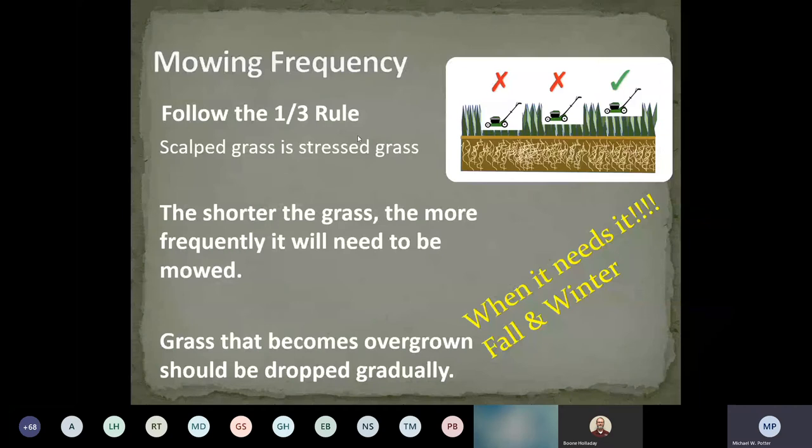So let's talk about mowing frequency. We always talk about the one-third rule — don't mow any more than one-third of the leaf blade off at one time. The shorter the grass, the more frequently you'll need to mow. The biggest thing with root systems is: the higher you mow, the better the root system is to maintain itself through droughts.